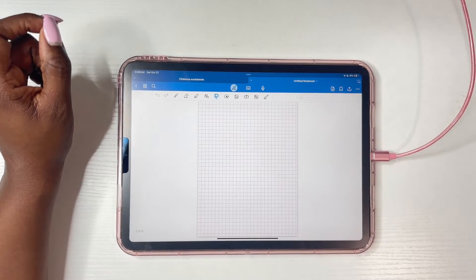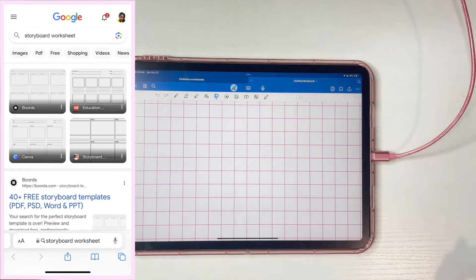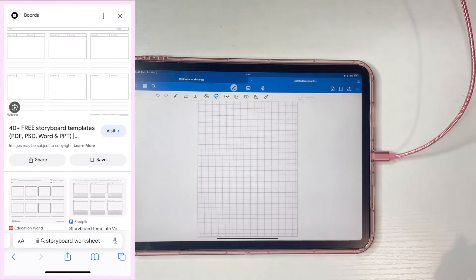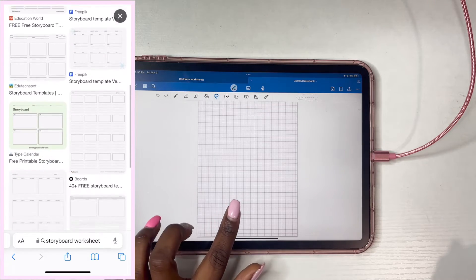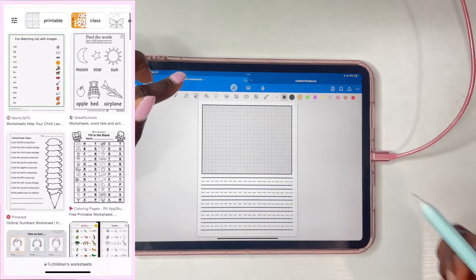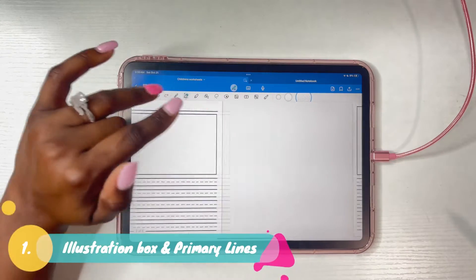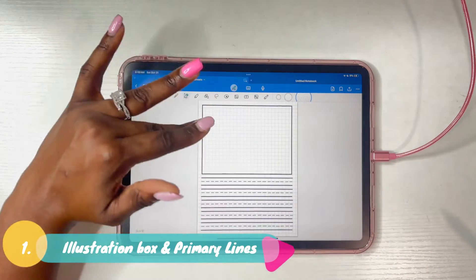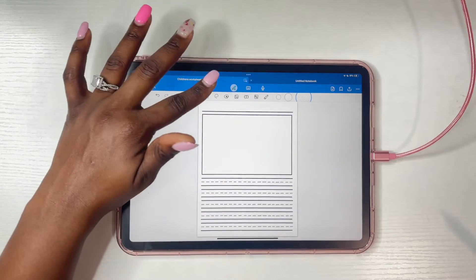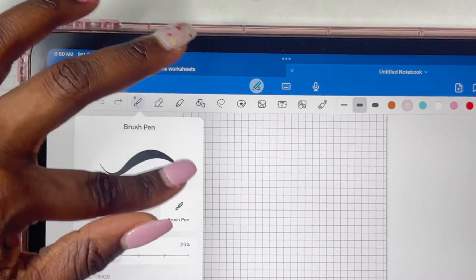Now we have our workbook to work with. If you're having trouble trying to create a worksheet, go on Google and do a quick search — you can do storyboard worksheets, coloring worksheets, whatever it is to find ideas. I decided to do something simple: a box for illustration at the top and primary lined paper at the bottom. So if you have a little one who needs help with writing, this will definitely be helpful.